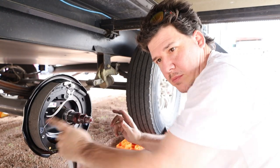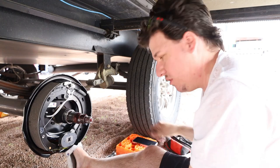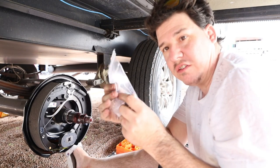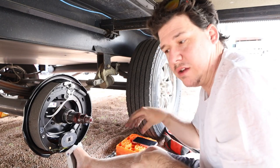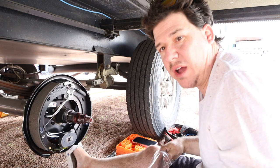Match up the holes, make sure you don't pinch the wires in the back. They give you new nuts to put on, so we're going to use those and put it back on. Then we'll put our hub back on and get everything buttoned back up.